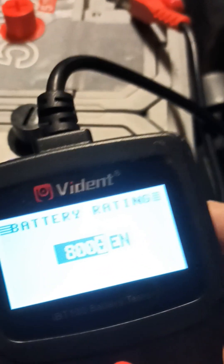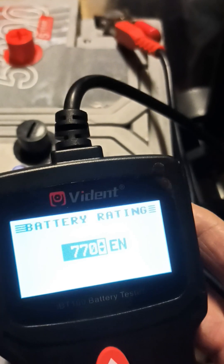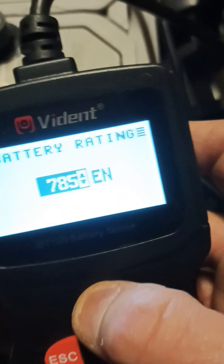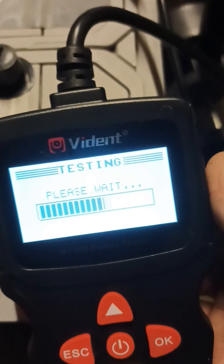Now, this is the thing you can adjust — this is the cold cranking amps, and you can adjust this to whatever it is. Now, as you can see there, it's 800 amps — cold cranking amps. You move that up or down to whatever the battery is rated at, so we're clicking it up now to 800 amps, then you click okay, and then it does its work.